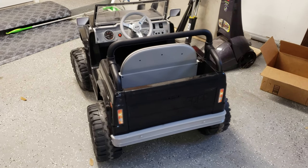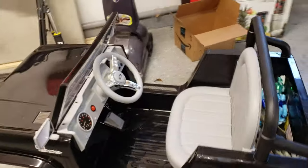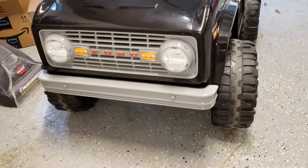For my son's birthday, he turned four, we got him a really cool Power Wheel. It's a replica of an older Bronco — got all the cool features of the old '60s first body style Bronco. Really cool looking.